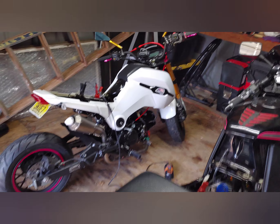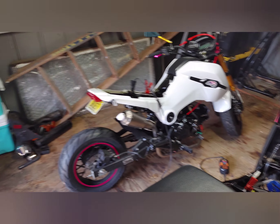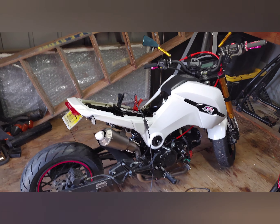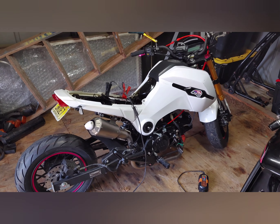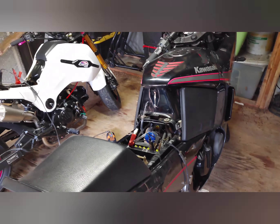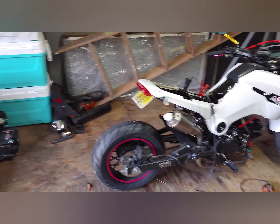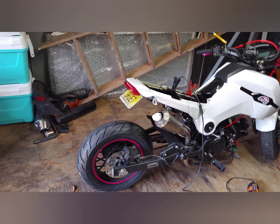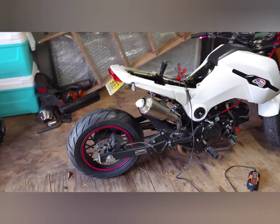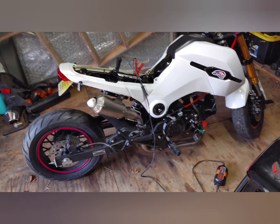I used to have a Kawasaki Ninja 1000 — this one's a 600, and this one actually used to be my wife's. You can go to previous videos and see those. My wife always used to complain about the 1000, saying it was too heavy and that she couldn't flat-foot it. My wife weighs about 110 pounds, so I understand. So I sold my 1000 and kept this one for myself, and I got her this one.